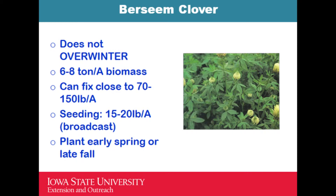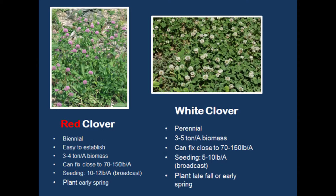Berseem clover is another cover crop that can be integrated. It does not overwinter — it winter kills. The seeding rate is about 15 to 20 pounds per acre, and you can plant it early in the spring or late in the fall. One issue to be aware of: at our research station, when we used a post-emergent herbicide to control grass weeds near berseem clover, the herbicide affected the berseem clover. So if you are using post herbicide near berseem clover, that crop can be affected.